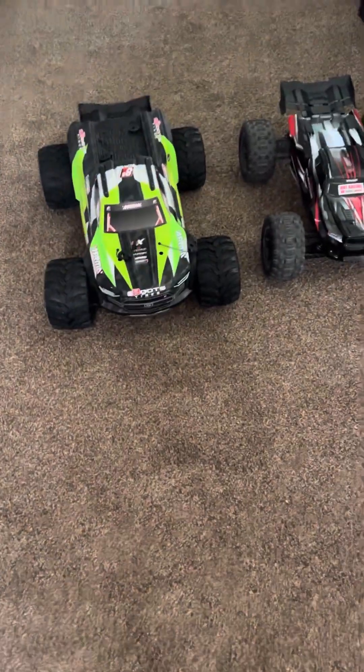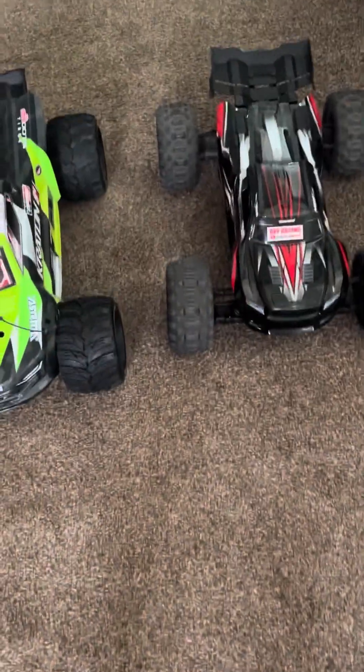Okay guys, welcome back to the channel, BKF Racing. I do have the Sledge and I have the Jackhammer right here.